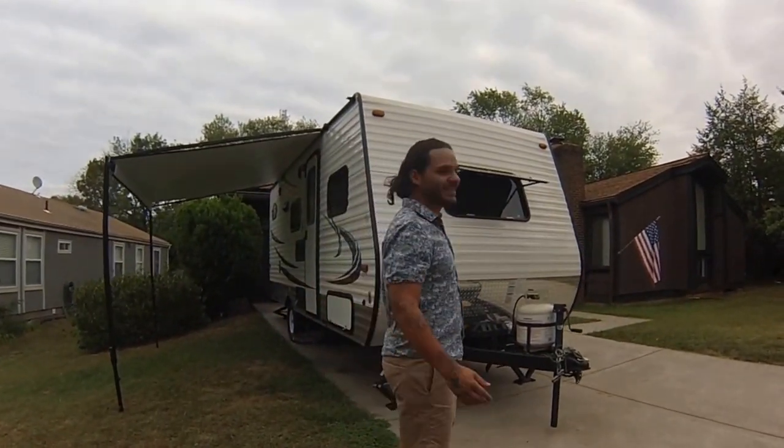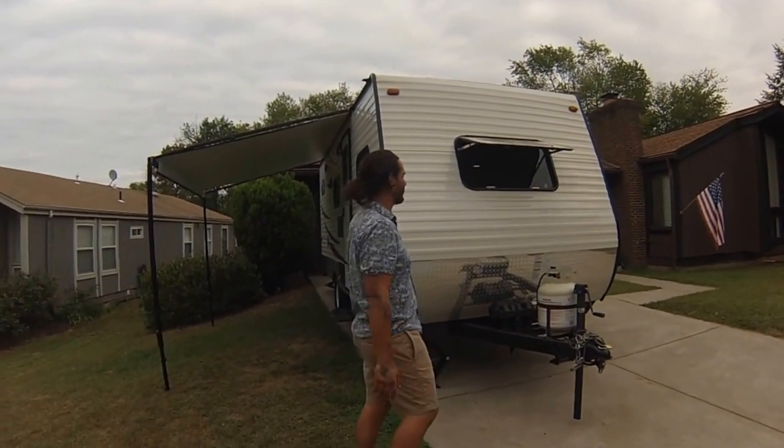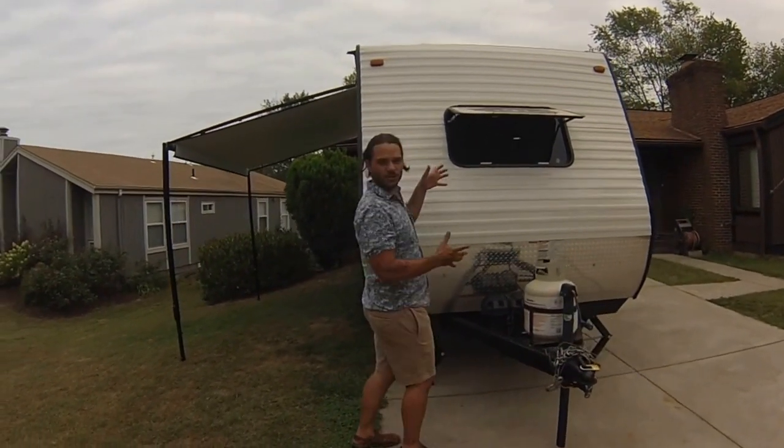How you doing? I'm Nick Arbella and this is me and my wife's RV. I'm just going to run real quick through it to show you all the features. I'll start here at the front.